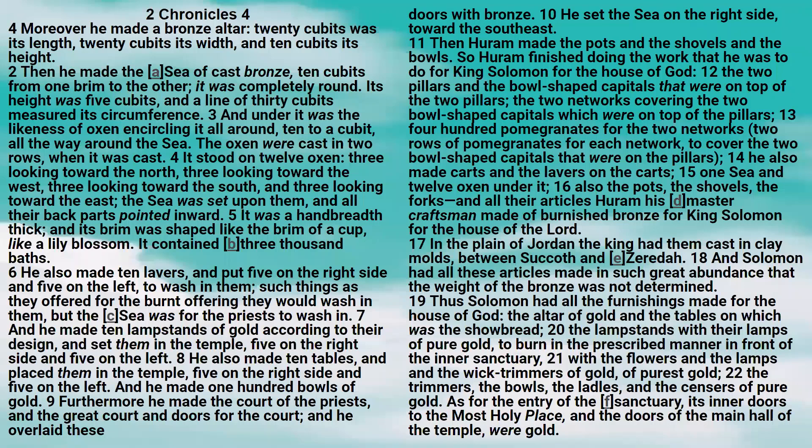The trimmers, the bowls, the ladles, and the censers of pure gold. As for the entry of the sanctuary, its inner doors to the most holy place and the doors of the main hall of the temple were gold.